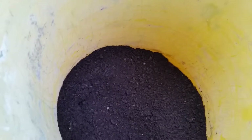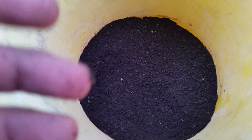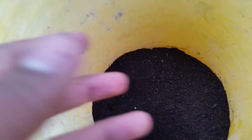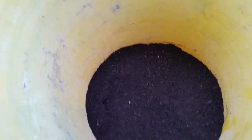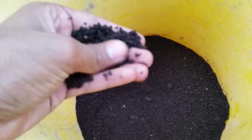You can use dirt from outside, like from your backyard, but I'd rather use this store-bought one. Backyard dirt might have worms in there, some insects, and it's not gonna be clean. This one probably has fertilizer in it, so it's gonna grow plants faster.